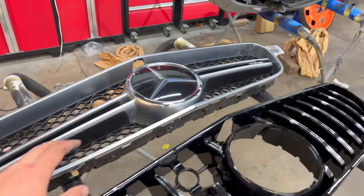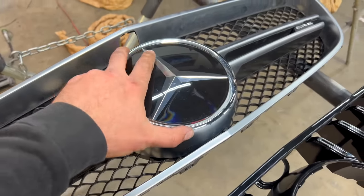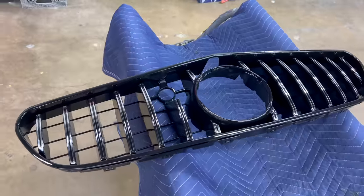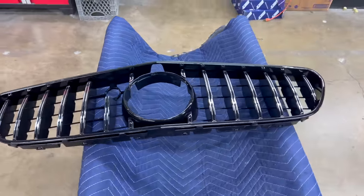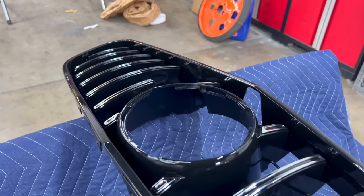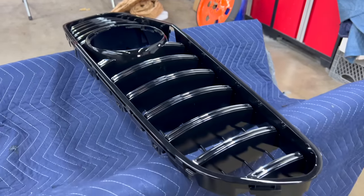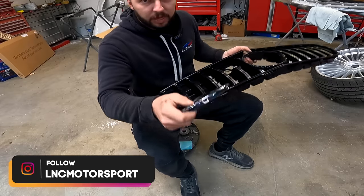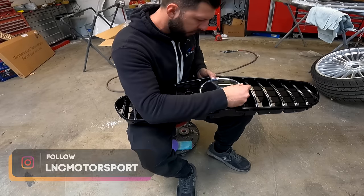Just removed the grille. Now we're going to transfer this emblem onto the new one and then start reinstalling it on the bumper. What you do is twist the emblem and it comes off. So now we'll transfer this emblem to the new grille.